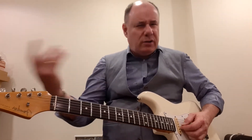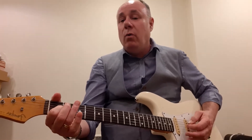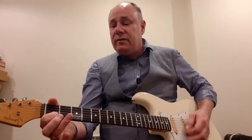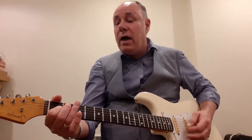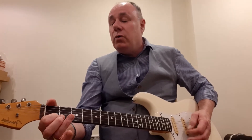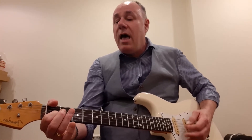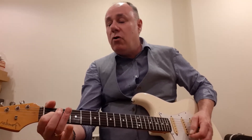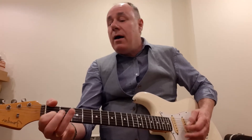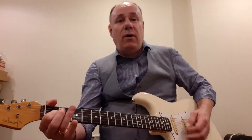So here we go — Mango Walk. I'm going to start on a C chord. 'My brother did a tell me that you'd go mango walk, you'd go mango walk, you'd go mango walk. My brother did a tell me that you'd go mango walk and steal all the number 11.' And back to the start: 'My brother did a tell me that you'd go mango walk, you'd go mango walk.' And so on — it just goes on and on.